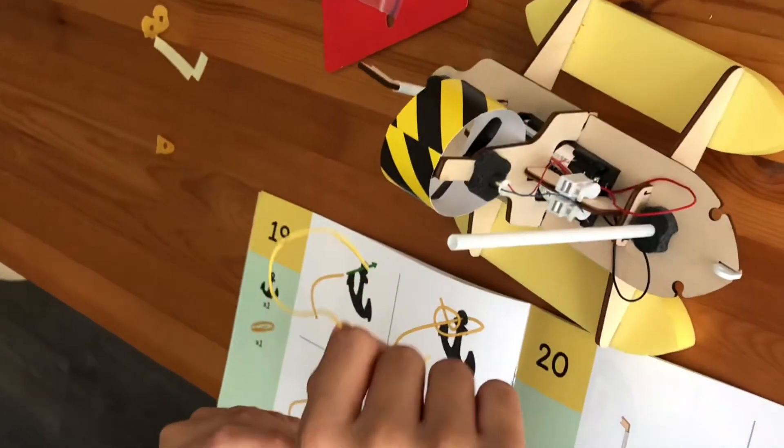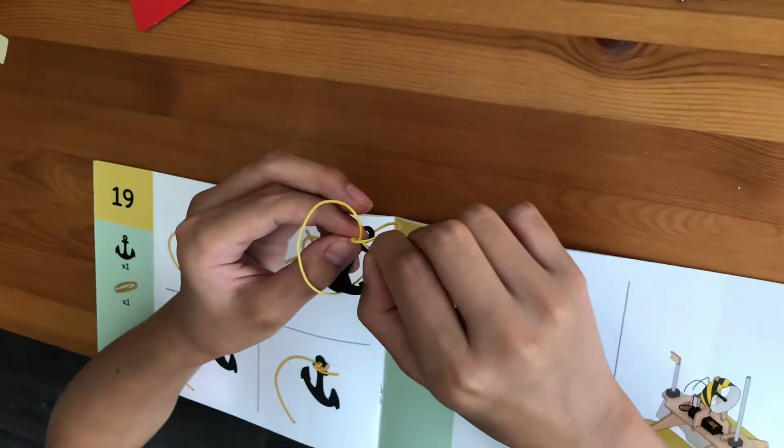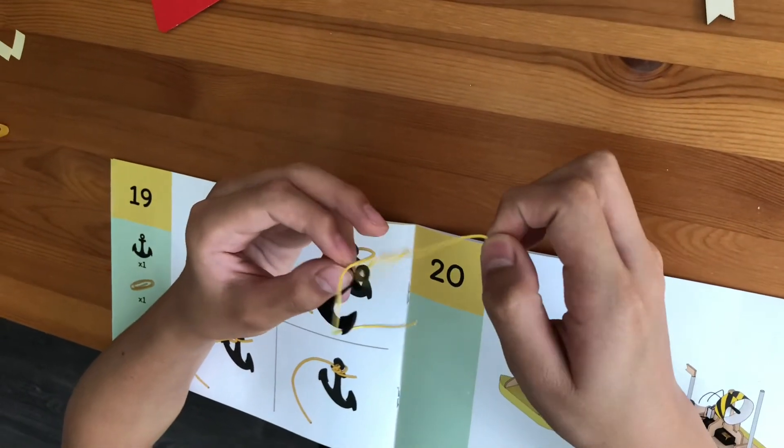We are nearly done. The next step is to fasten the anchor onto the string and tie it onto the deck.